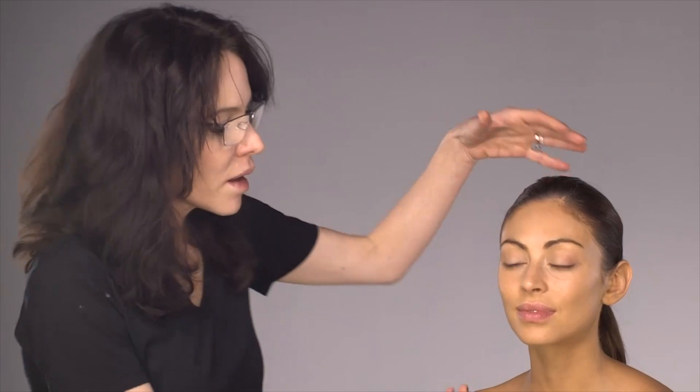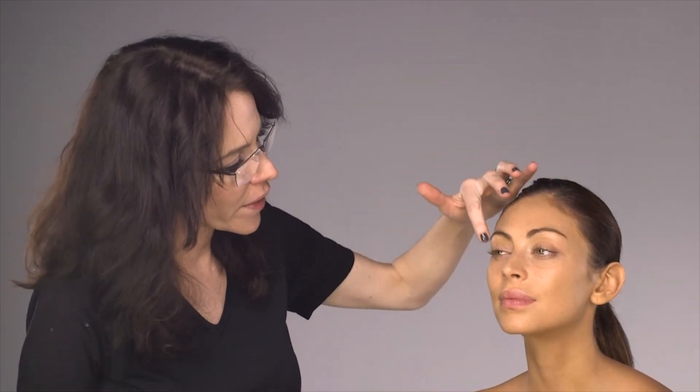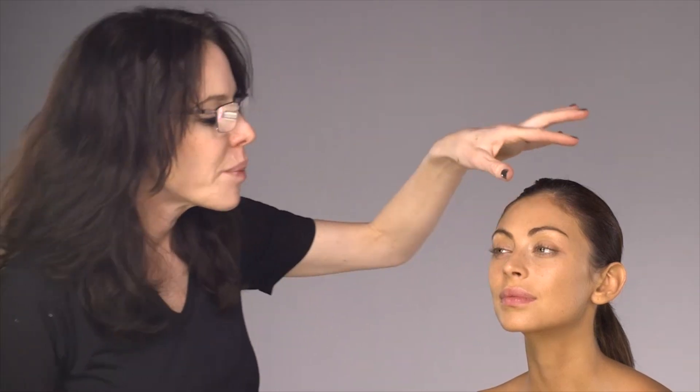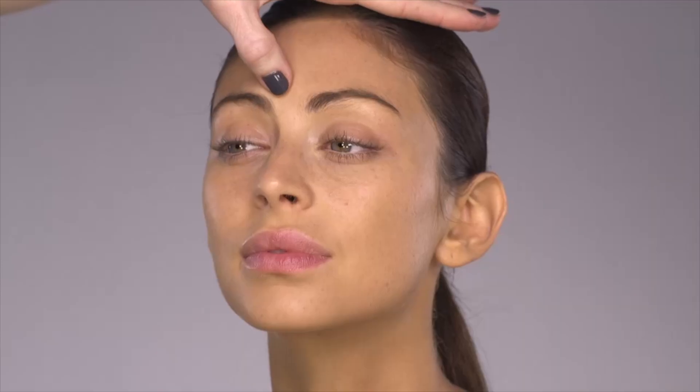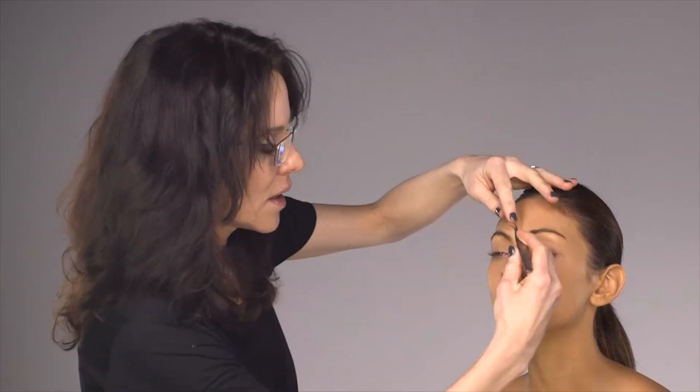I'm going to show you how you can make fine brows more full. The first thing I want to do is lift her brow — this is a very common shape, a rounded eyebrow. Just by lifting this inner corner first, not only will your brows look more full when I'm finished, you'll also look more youthful. I'm going to take these pointed tweezers and come under the brow to create a straight line.